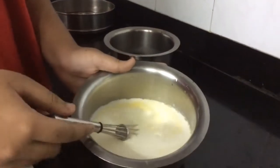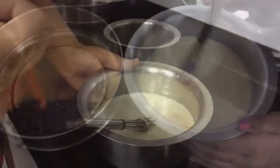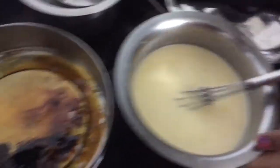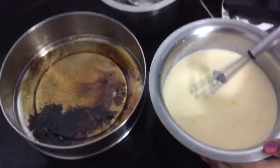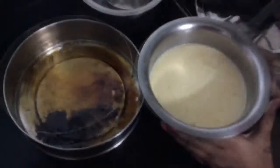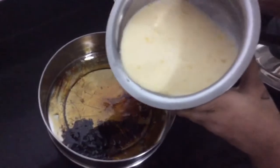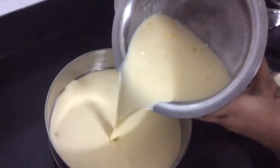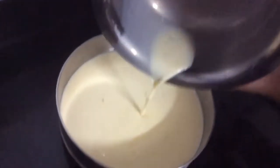Now I'm going to whisk this together until all the ingredients are nicely incorporated. I've mixed this mixture and it has become smooth and creamy, and now I'm going to put it into this caramelized tin. So let's go ahead — okay, here it goes.